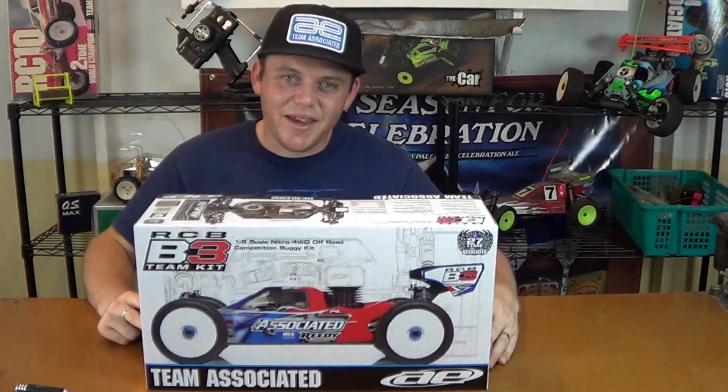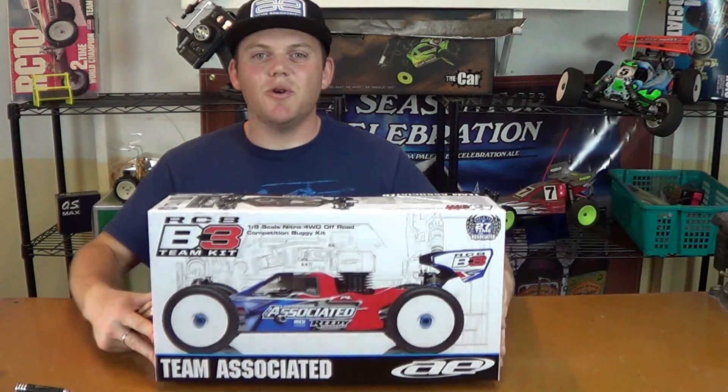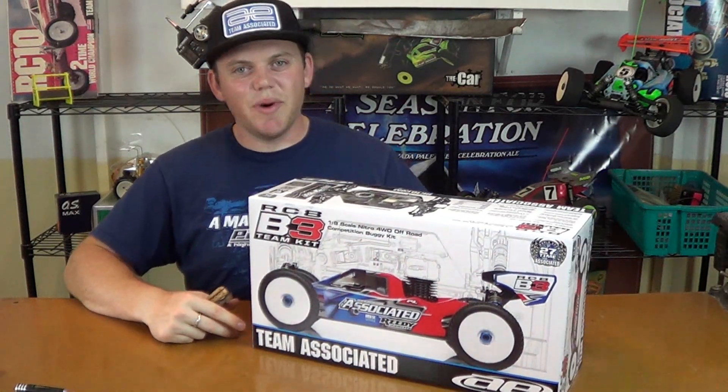What's up guys? Brett here. I've got Team Associates RC8B3 Nitro Buggy to unbox for you guys. This is their new buggy.